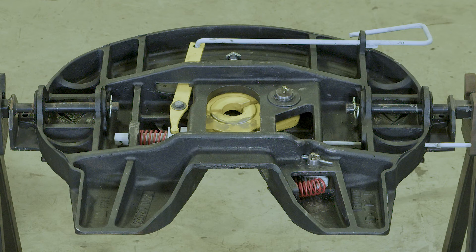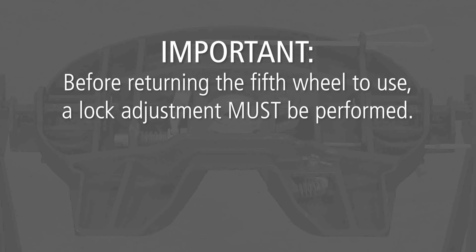The Holland FW70 rebuild procedure is now complete. Important: before returning the fifth wheel to use, a lock adjustment must be performed.